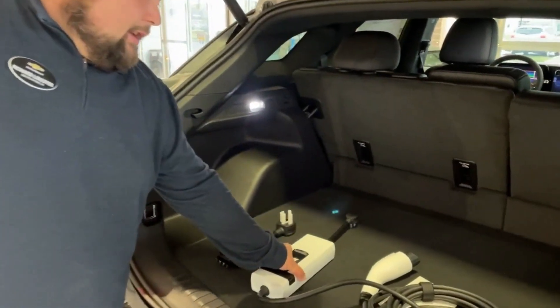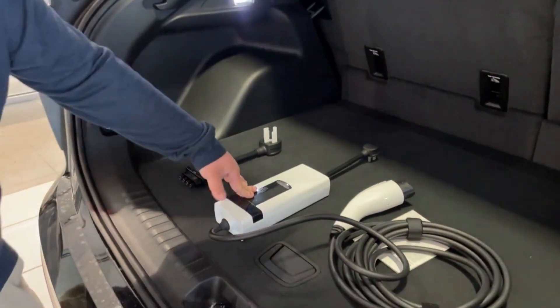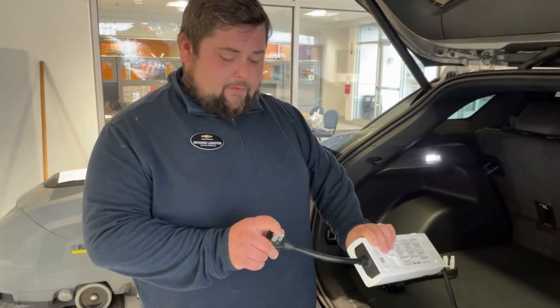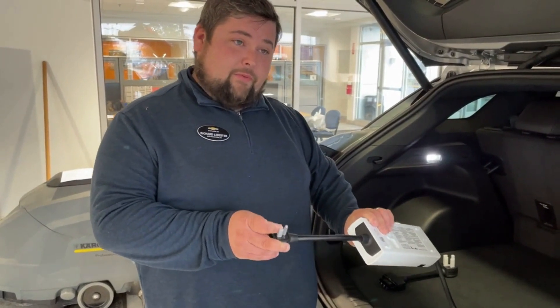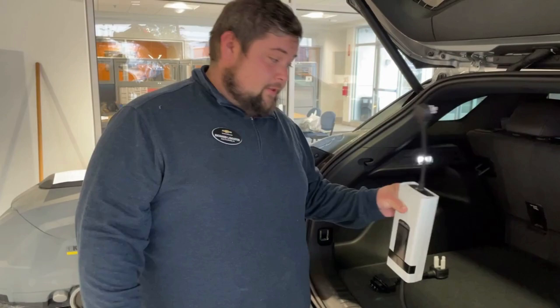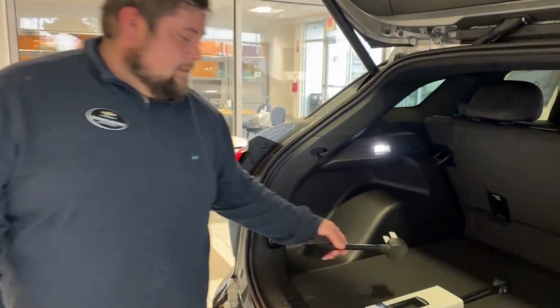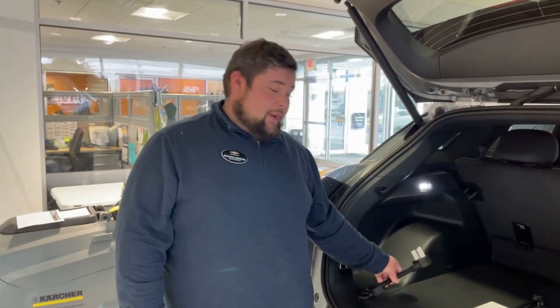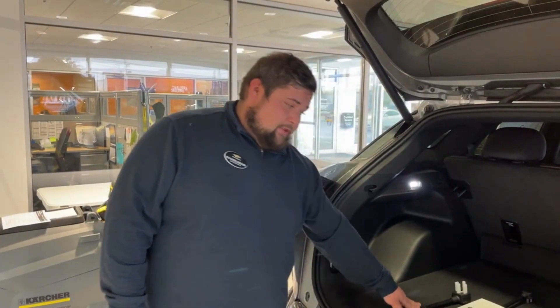Right here is what it's going to come with when you first purchase your Blazer EV. The cord I have plugged in right here is a level one charger — you're going to get three to four miles of range per hour. This one right here is a level two; this is a 220 outlet, standard dryer plug-in. You're going to get 32 to 40 miles of range per hour on this charger.